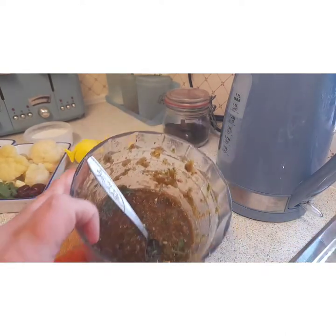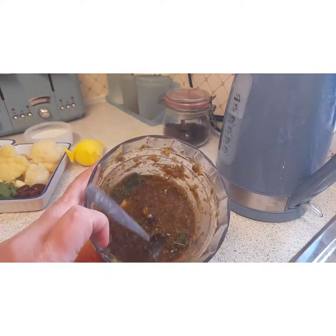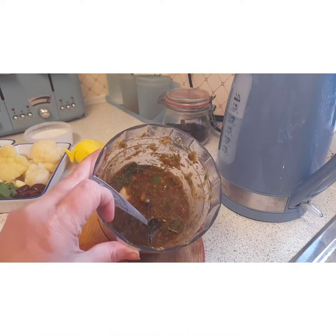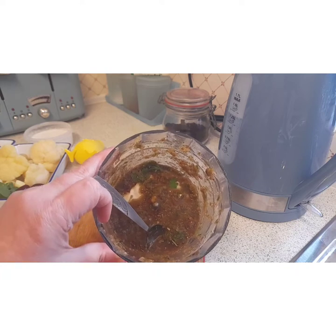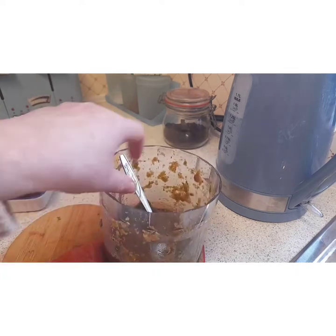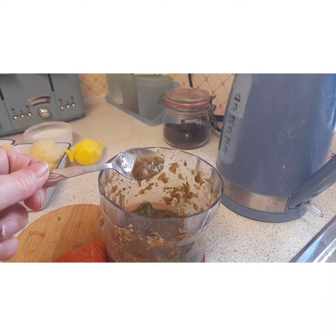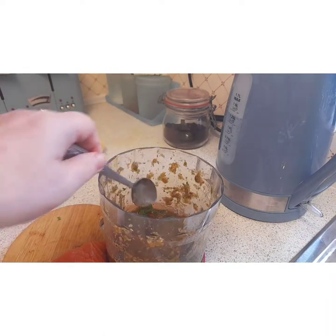So there we have the paste. Sorry about the kettle noise in the background — I forgot not to have the kettle on when I'm filming. So that's the paste and we'll put it on the salmon a wee bit later, then grill it in the oven.